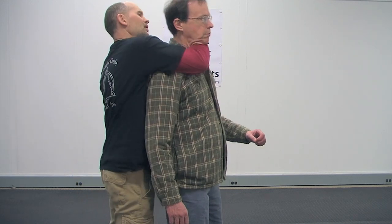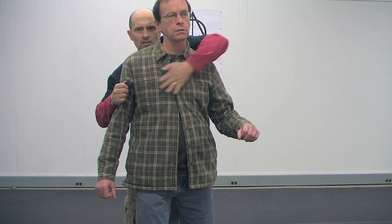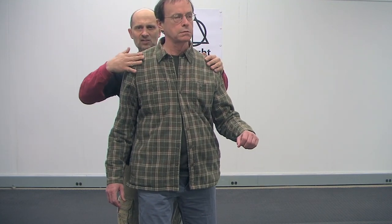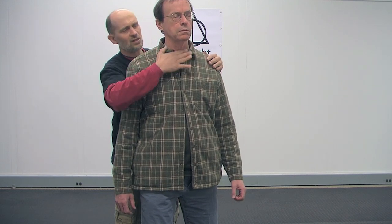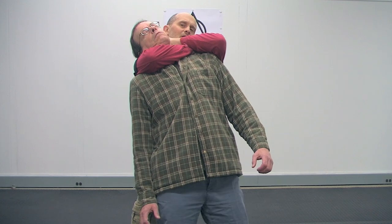What I like to do is relax and snake it in. I put it on his shoulder and I slide, and I want to touch him the whole way as I slide up through. It just slides like this — it's just a quick motion. The nice thing about this is when I do this, it comes under his line of sight, and when it comes under his line of sight, it's very hard for him to see it.